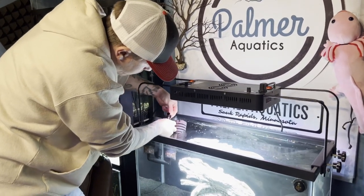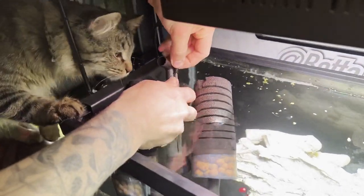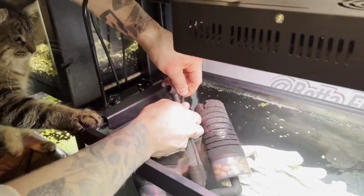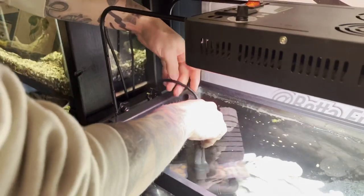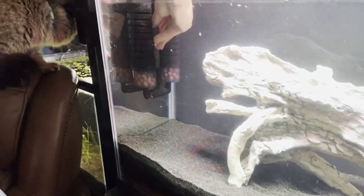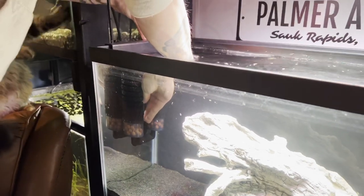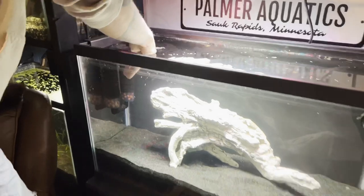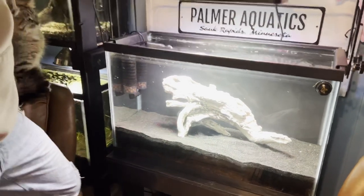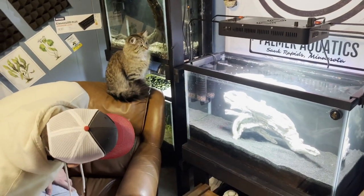Just hooking up this little line right here — sometimes these are a bear to get on. I wonder if a tapered end would help. There we are — we have some power and airflow. I tend to put the output right at the water surface so it does its thing there. I think it looks pretty good.